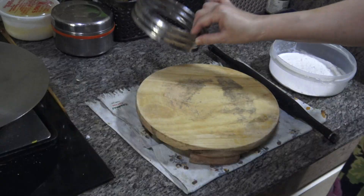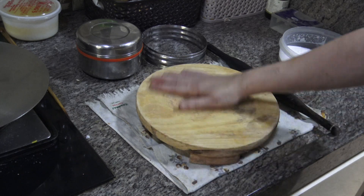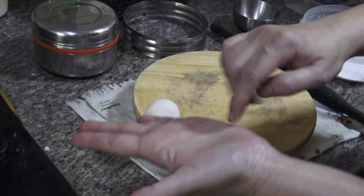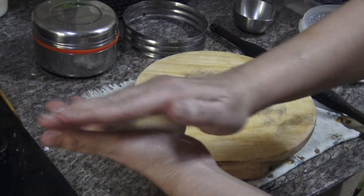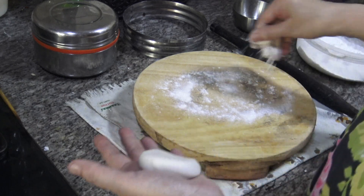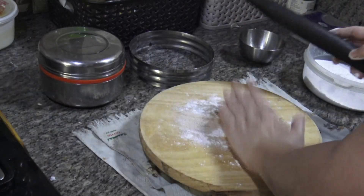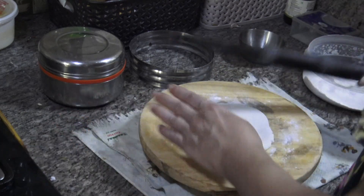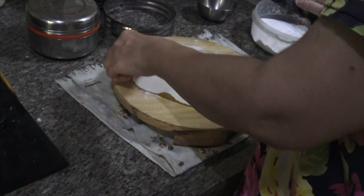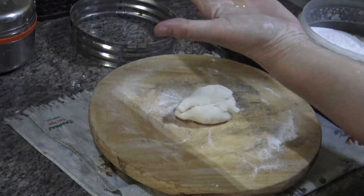You can use any ring or a lid to make circles for the rotis. Take a little bit of the dough, add a little oil and knead it again, then dust with a little rice flour before rolling. You'll need another plate — add a little rice flour on that too. Use the lid or ring to press out a circle, keep it aside on the plate, and add a little rice flour on top before placing the next roti.